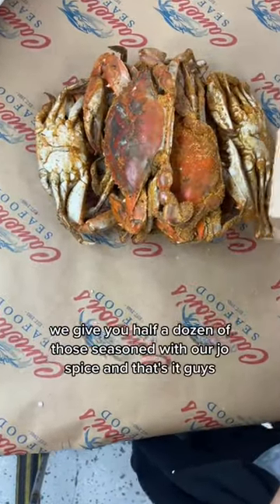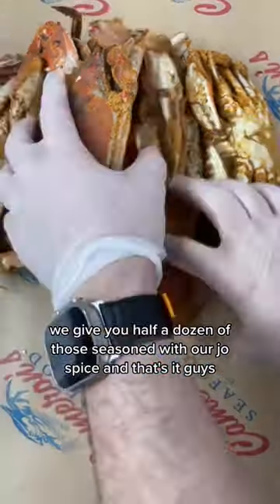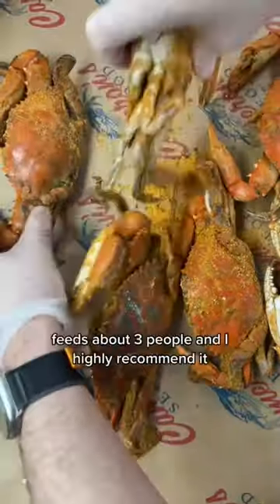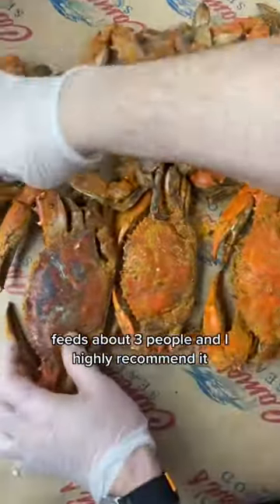We give you half a dozen premium large male crabs seasoned with our Jo Spice. And that's it — you get a little bit of everything, feeds about three people, and I highly recommend it.